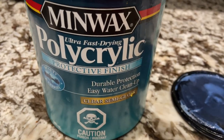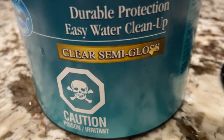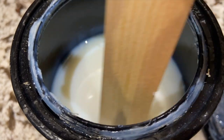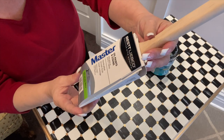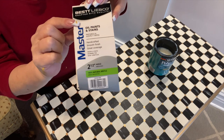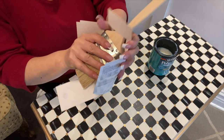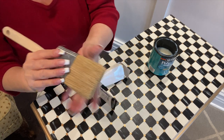I'm going to use the Minwax durable protection, easy water cleanup — this is the clear semi-gloss. You need to stir this, but very, very slowly; you don't want any bubbles whatsoever. I'm using a master brush — it says oil paints and stains. The person at Home Depot, Annette, says this is the best one, and I've been using it for quite a while and it's worked. Once I finish sealing a table, I wash it with soap and water and then shape it.